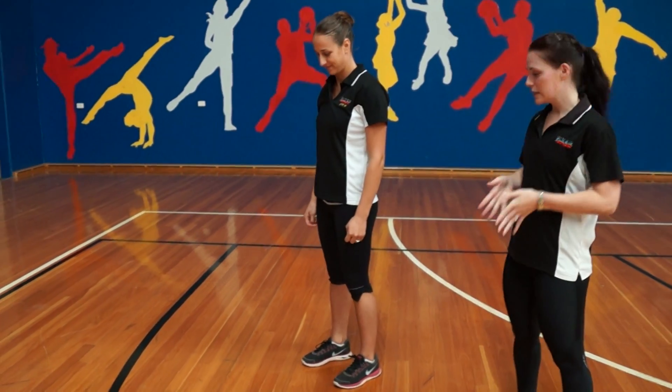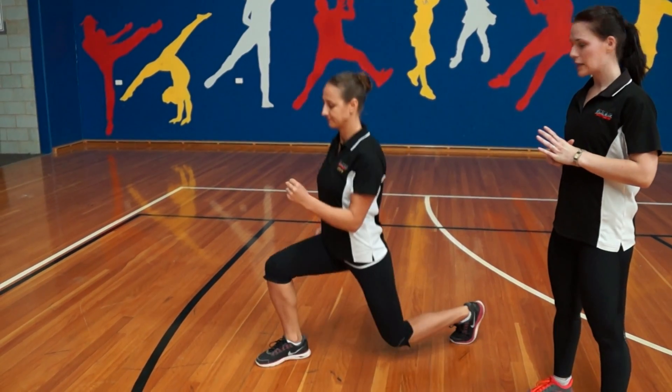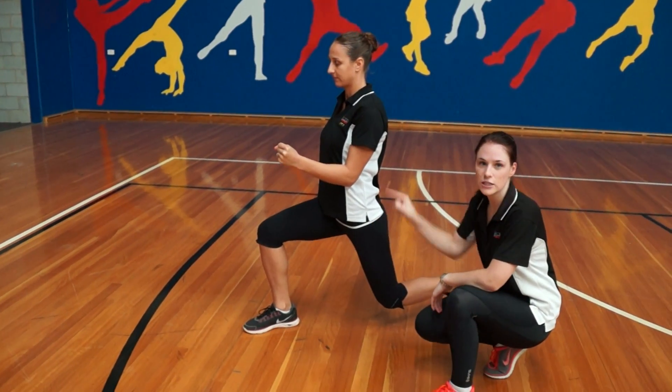To start off with, set your feet straight underneath your hips. From that position, you want to propulse up through your heels and land into a lunge position. From there, your front knee should be in line with the ankle, back knee in line with the hips, so 90-90 degrees.